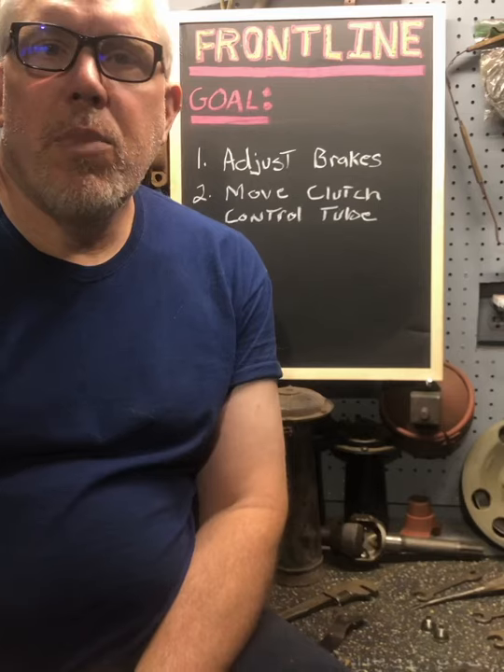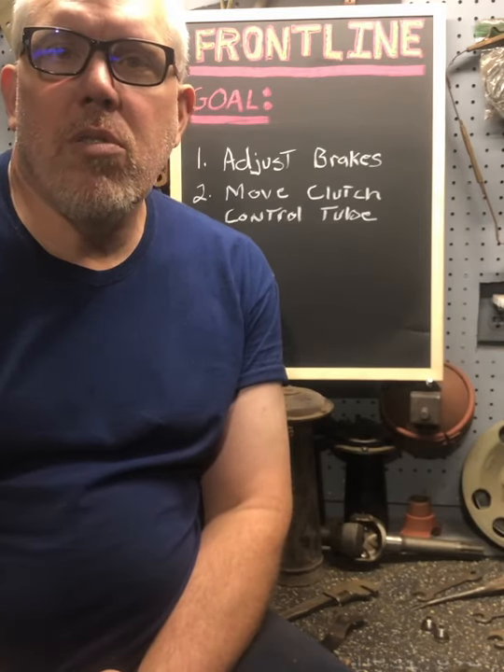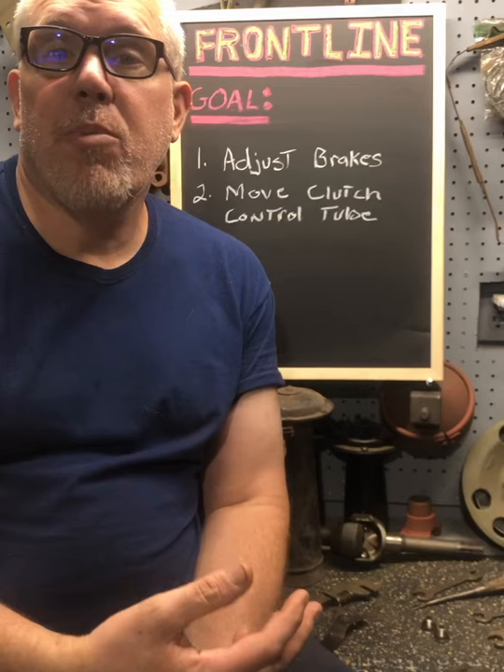Greetings, fellow military vehicle restorers and enthusiasts. It's been a busy week here for me in the shop.